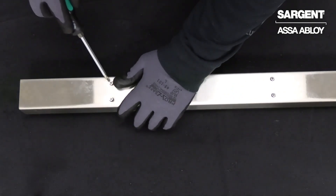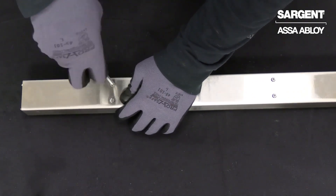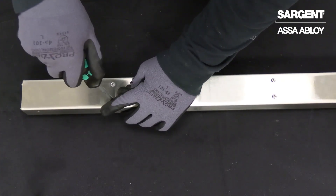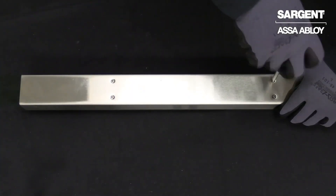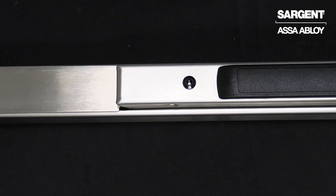Our final step will be to re-secure our connecting arm screws on the backside of your mounting rail. We have now successfully replaced our hex dogging kit on our Sargent exit device.